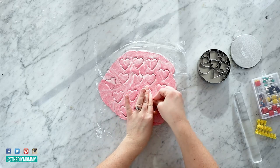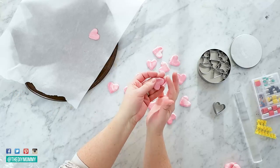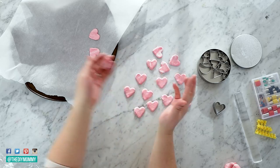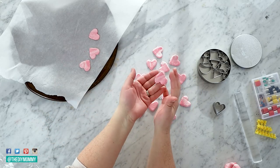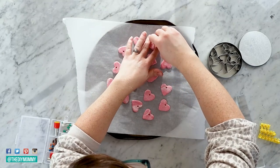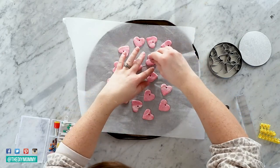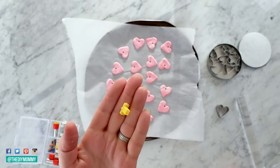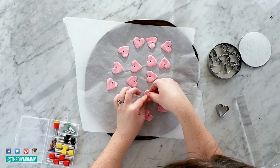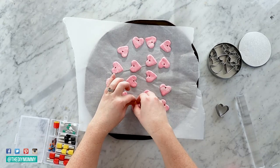Pull off all the excess clay. Don't worry if the hearts don't come out perfectly — you can use your hands to pat down the edges, and you can also sand polymer clay once it's baked. Then take a small round cutter and cut little holes at the top center of each heart for the string. If you want, use little letter stamps to add letters to each heart — I'm adding A's, B's, and C's for my girls to use as little place settings for a Valentine's Day dinner.